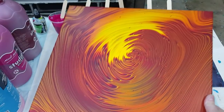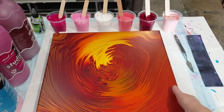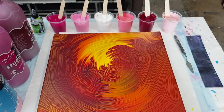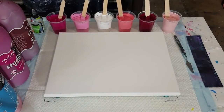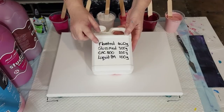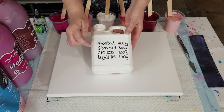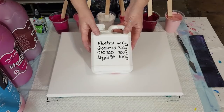I've got a little bit of this pouring medium left, so I'm using it up. What's in here is 400 grams of Floetrol, 300 grams of gloss medium and varnish — I think that's the Liquitex gloss medium and varnish — 200 grams of GAC 800, and 100 grams of Liquitex pouring medium.